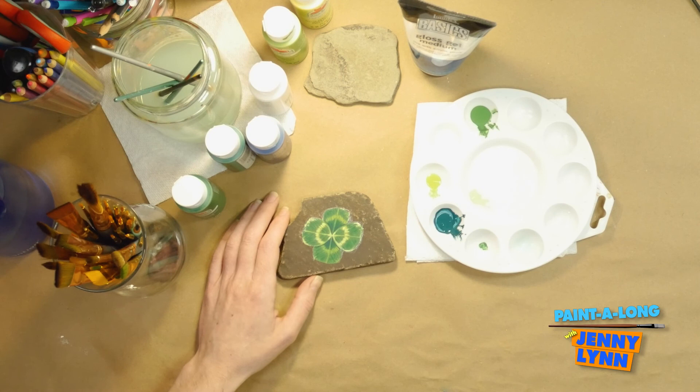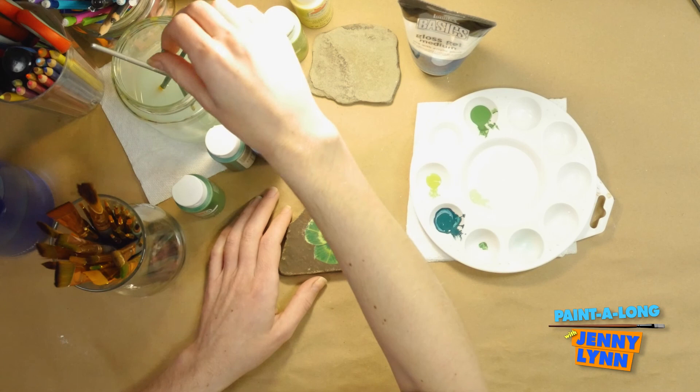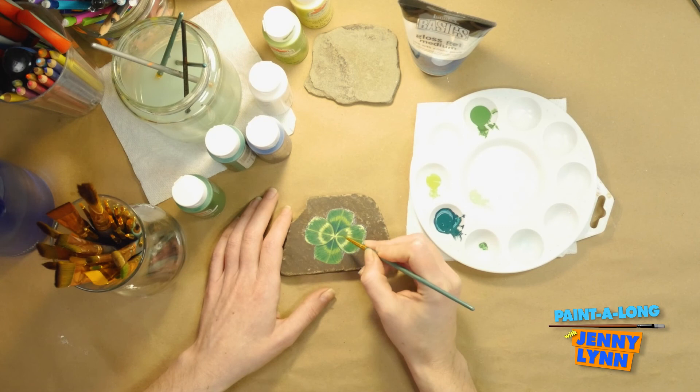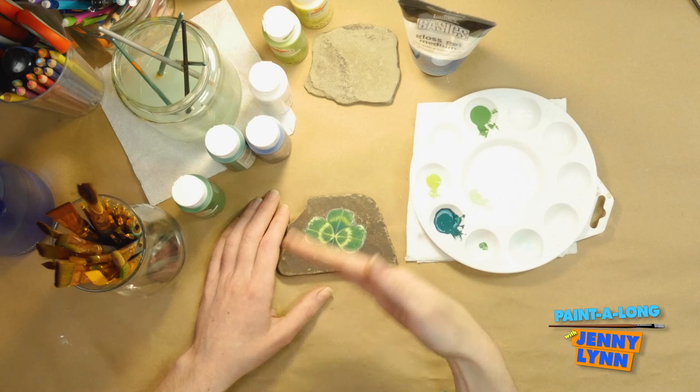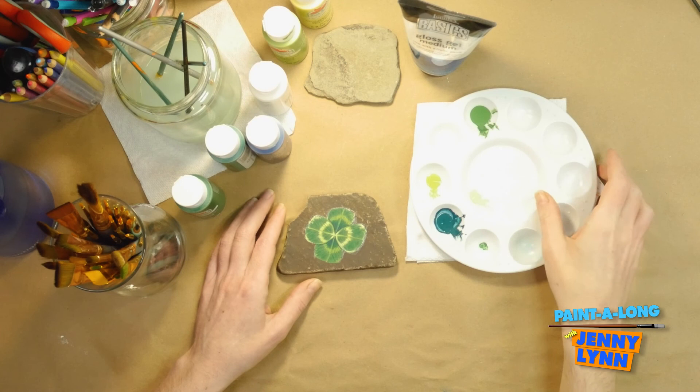I'm satisfied — I believe I'm going to call it done. You can continue to add more layers of green colors and make your gradients and lines even more crisp if you wish. It is totally your painting. I think that's complete. Now I'm going to fan it a little because I'm going to show you the erasing portion.